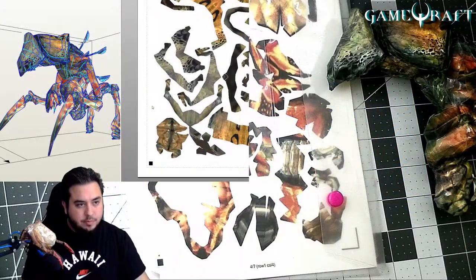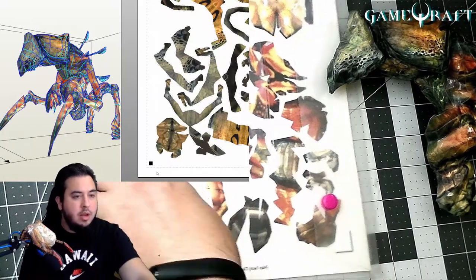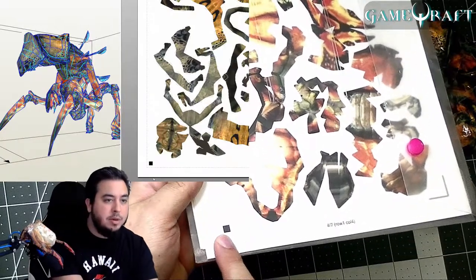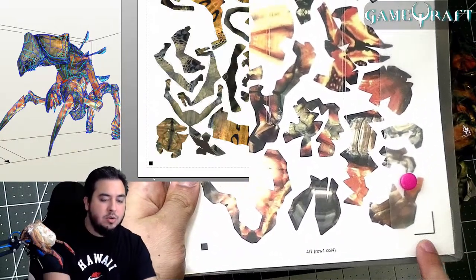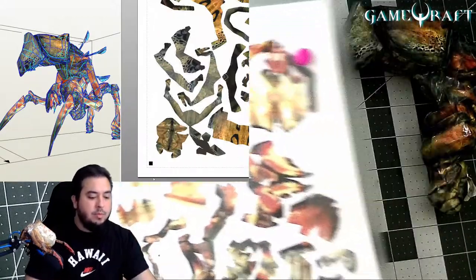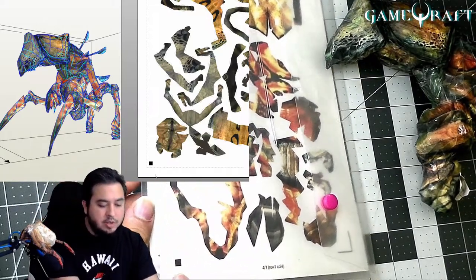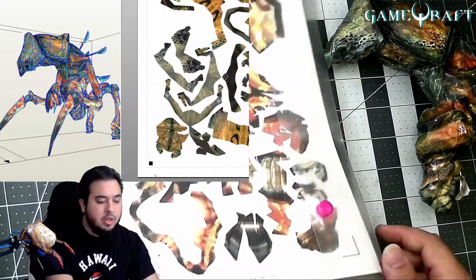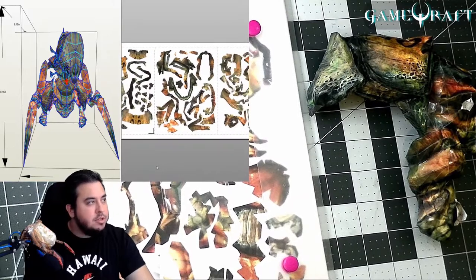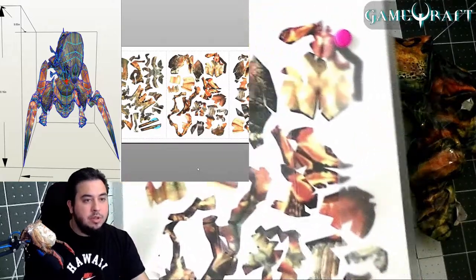The way this works is it will print out a registration mark, which you can see here. Here I actually have one of the prints, so you can see that the registration mark is at the bottom, and it also prints these lines in the corners — there's also one right here as well. The Silhouette Cameo has a scanner that will scan these registration marks so it knows specifically on the paper where to cut. The torso is composed of the first couple pages, and we're on the fourth page right now, which is the one that I have here.